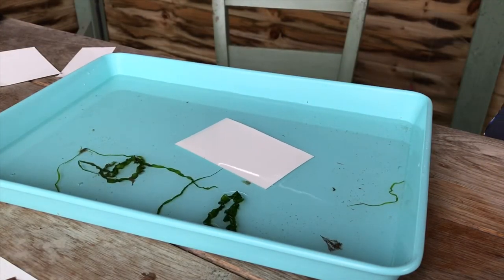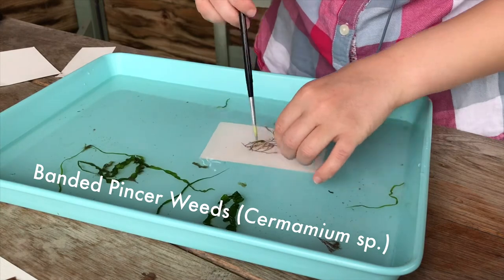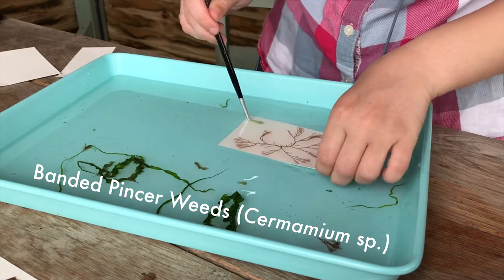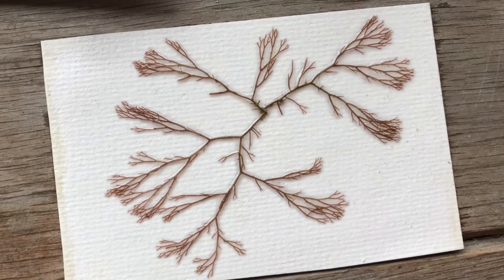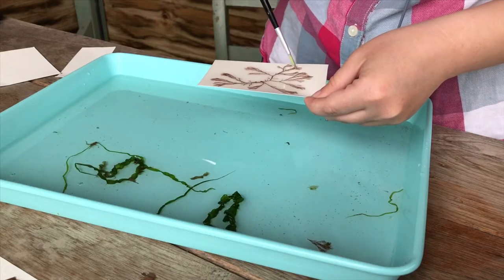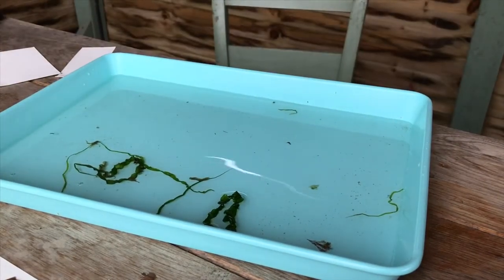Sometimes common names of seaweed give nothing away in terms of IDing them, but I love this name — banded pincer weed. This is a Ceramium species; it has little pincers at the end of the fronds and little banded lines down the stalks. There are a lot of Ceramium species so I'm not going to try to pin down the exact one, but it's still such a gorgeous pattern when pressed.